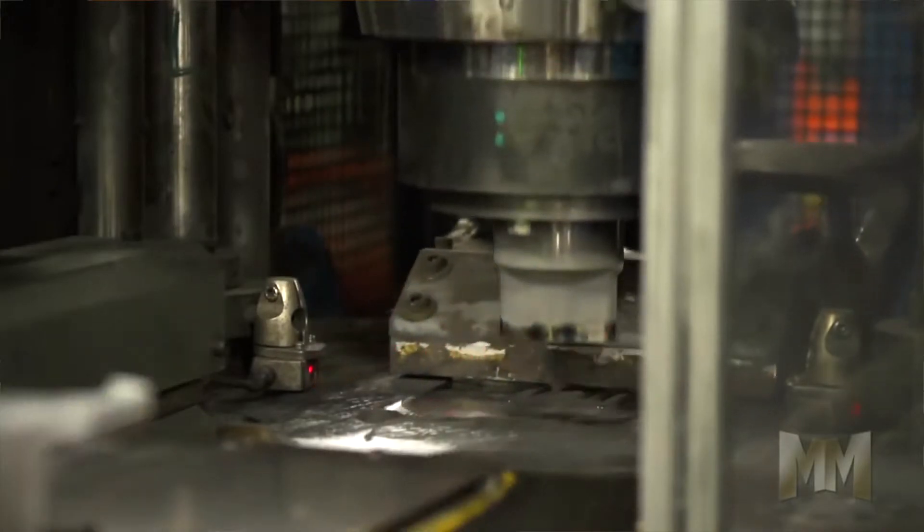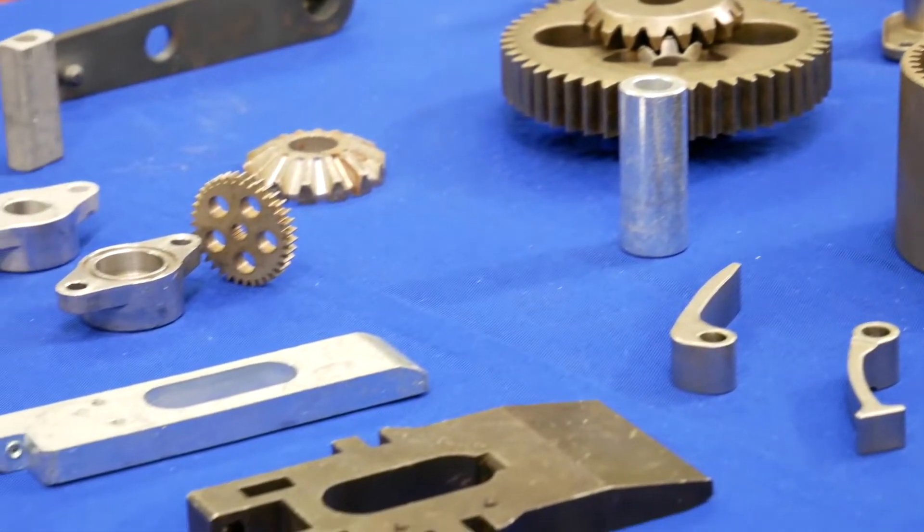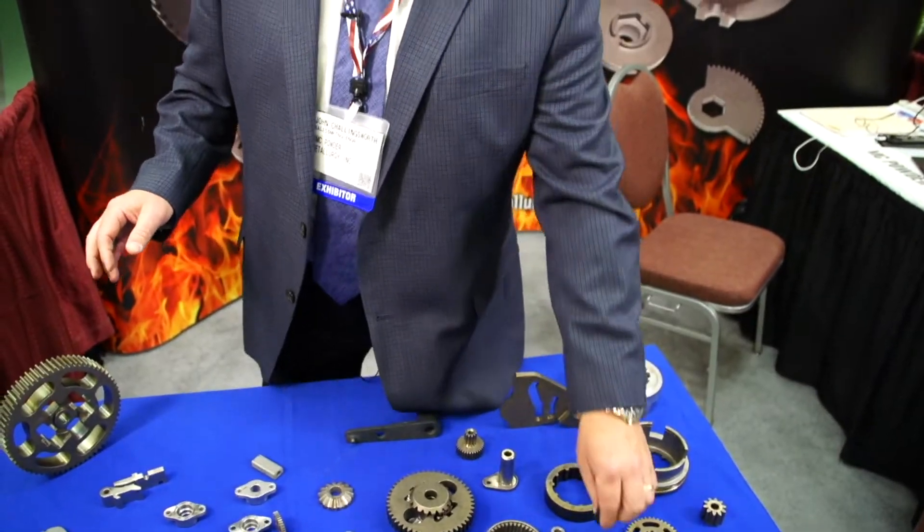It's a good cost-efficient manufacturing process that allows for high repetition of tight tolerance components. A conventional powder metal process with mechanical presses. We can do up to seven inch components all the way down to very small gears that we manufacture.